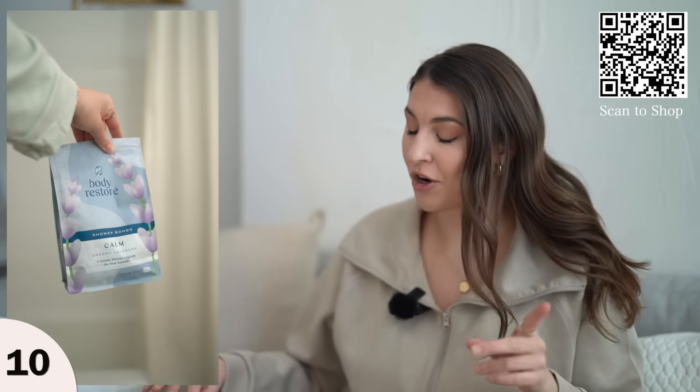I don't take as many baths, so bath bombs are not really my thing — maybe once a month. However, you can implement a bath bomb-like routine in your shower, which I do nearly every day. These are shower steamers.